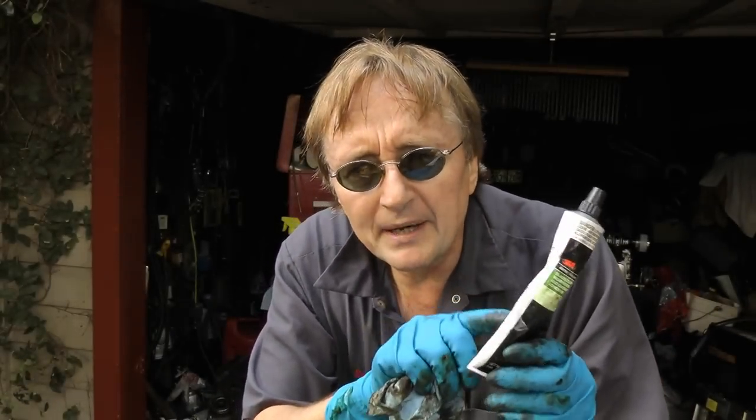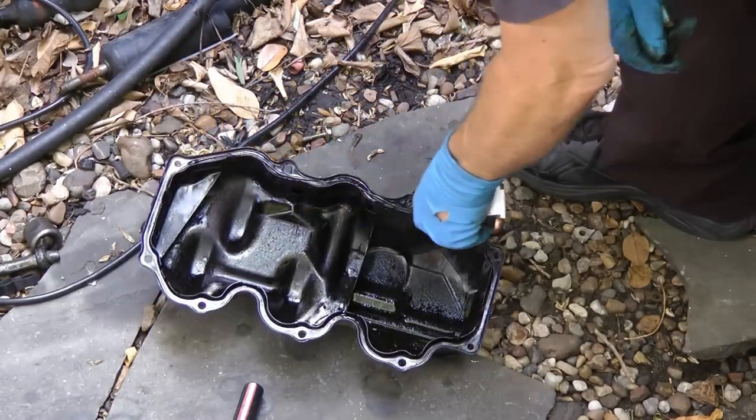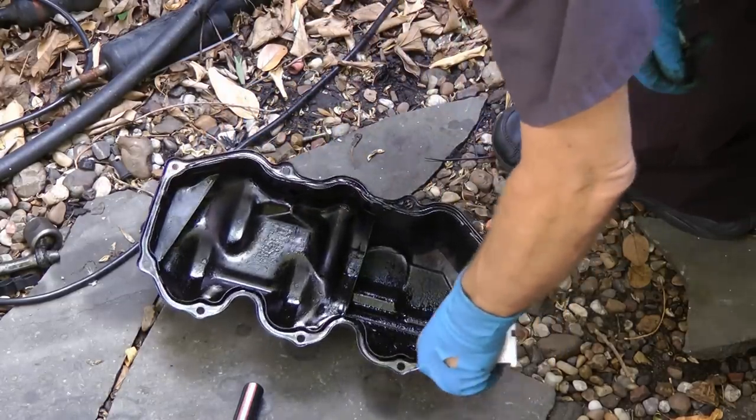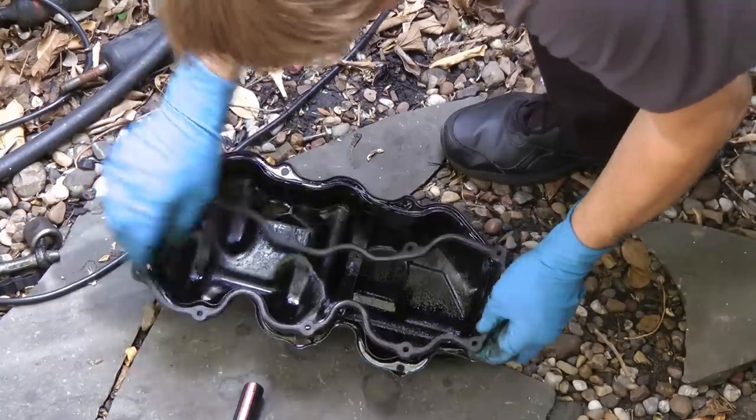Then get a little 3M adhesive glue and stick some glue on it, and stick the gasket on top of that — just stick it the whole way around so that it stays in place when you turn it upside down. Then stick the gasket in the hole and let it dry for about half an hour, because when you turn it upside down to put it on, you don't want the gasket falling off.